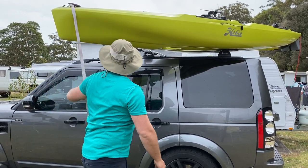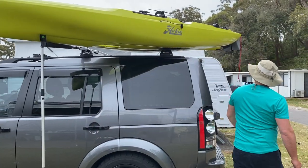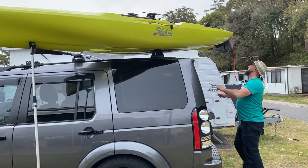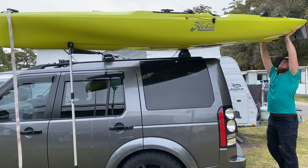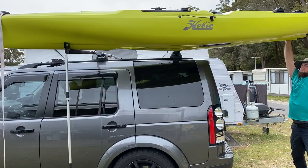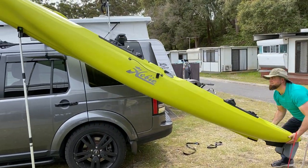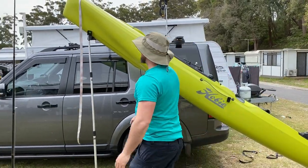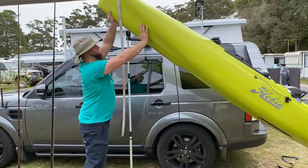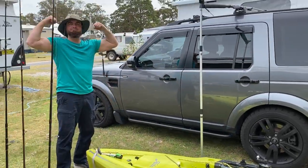I'm going to put some rubber on this — I don't like that. I'm going to scratch my clinic, mate.